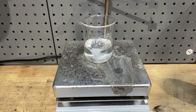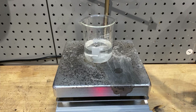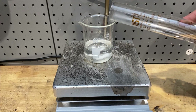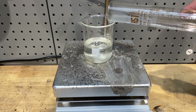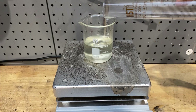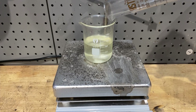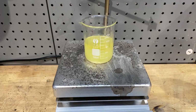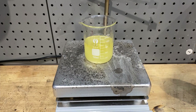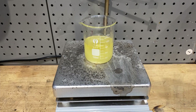To that we are going to add 25 milliliters of concentrated hydrochloric acid. I have measured 25 milliliters of hydrochloric acid right here and we are going to slowly add this into our mixture. Slow down the stirring a bit — it's turning yellow as you can see.